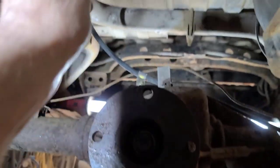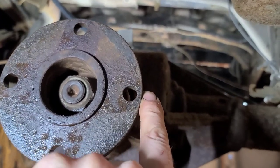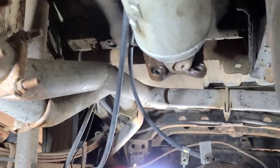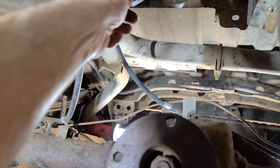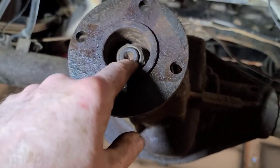Mark the location of the U-joint on the flange with a center punch, which I did here. Take the drive shaft off and I tied it up. The U-joints are smooth so there's no reason to take the drive shaft right out. Now we're going to take this pinion yoke off.